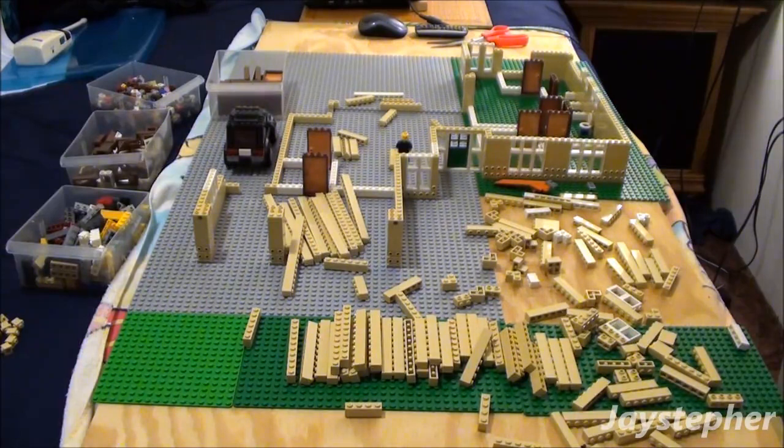Hey everyone! Jaystepher here with the third update on my family suburban home. I have been working on this for about five days now and I have made a lot of progress.